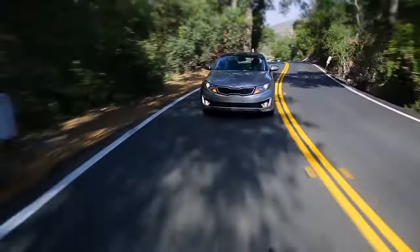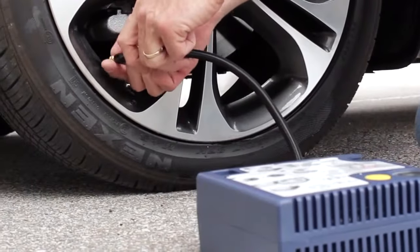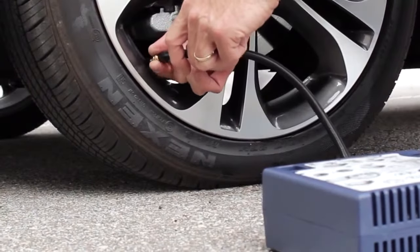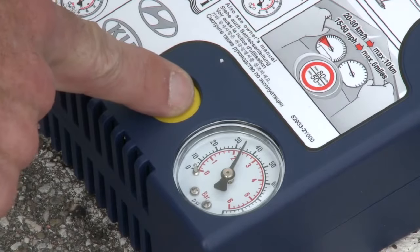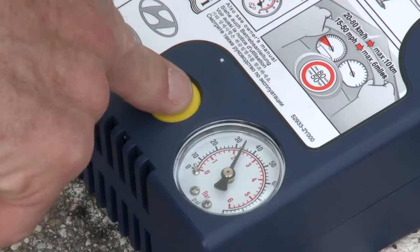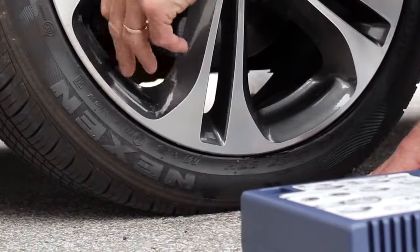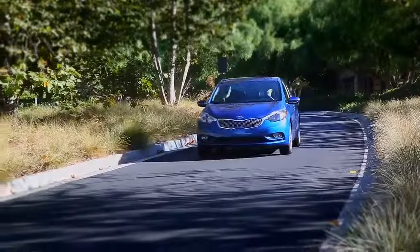Now drive the car for about 10 minutes at a speed that does not exceed 80 kilometers per hour. This action spreads the sealant around the inside of the tire and seals the leak. Having driven for 10 minutes, pull over, retrieve the compressor, and check the tire's pressure. If it needs more air, inflate it to the correct pressure. If it is over-inflated, depress the yellow button and drop the pressure to the correct setting.